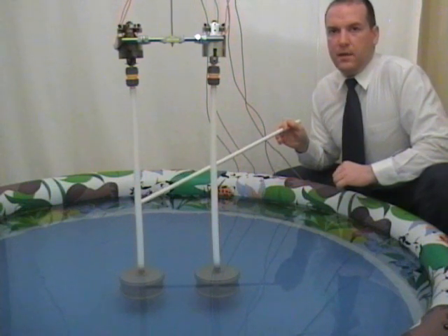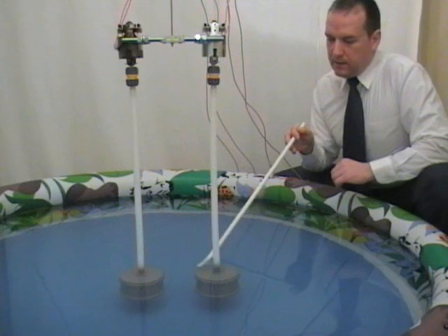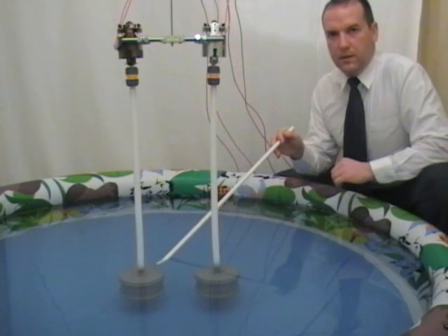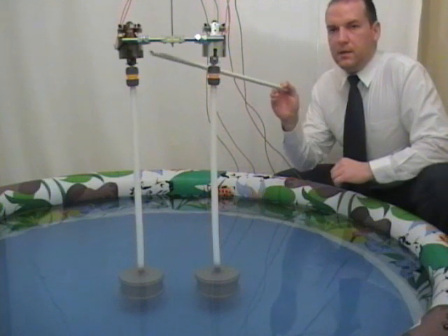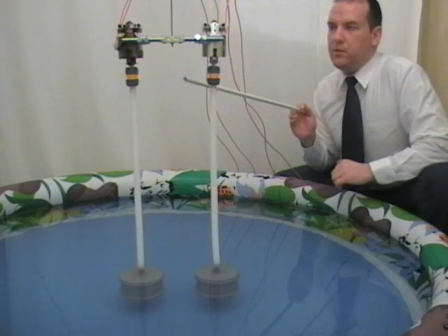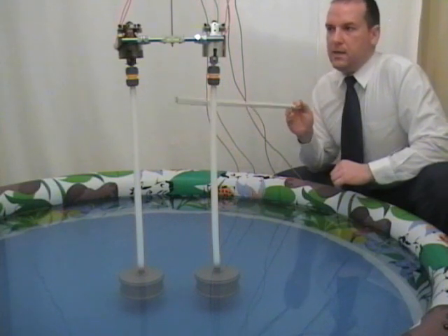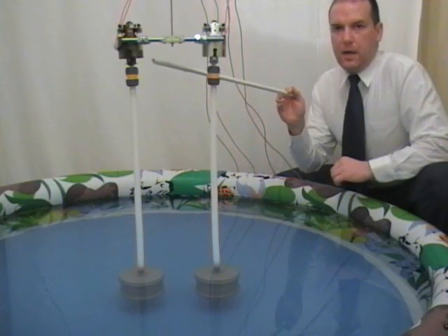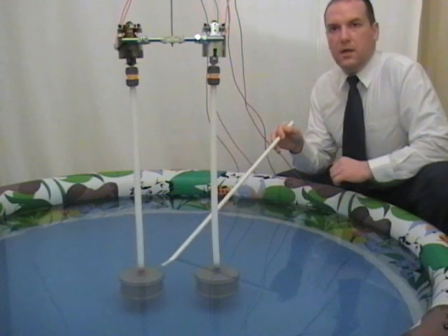In this experiment we are going to study what happens to two identical cylinders rotating completely submerged in water. Here we have two identical cylinders completely submerged in water and connected by two flexible hoses to two identical electric motors. The electric motors will be driven by a common 12 volt car battery. In one case the motors will rotate in opposite directions, therefore the cylinders will rotate in opposite directions in water.